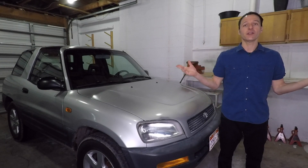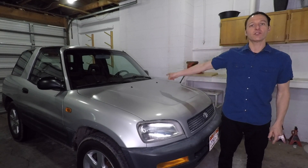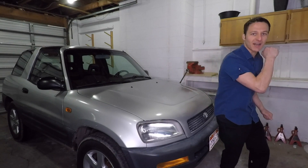My name is Paul Shpakov and in this video series I'll be fixing up my '97 RAV4 to make it as awesome as possible.